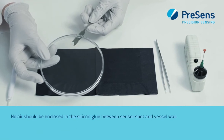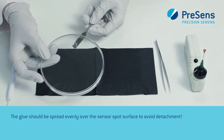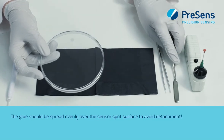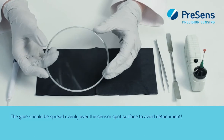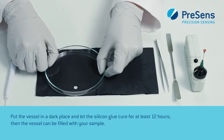No air should be enclosed in the silicon glue between sensor spot and vessel wall. The glue should be spread evenly over the sensor spot surface to avoid detachment. Put the vessel in a dark place and let the silicon glue cure for at least 12 hours.